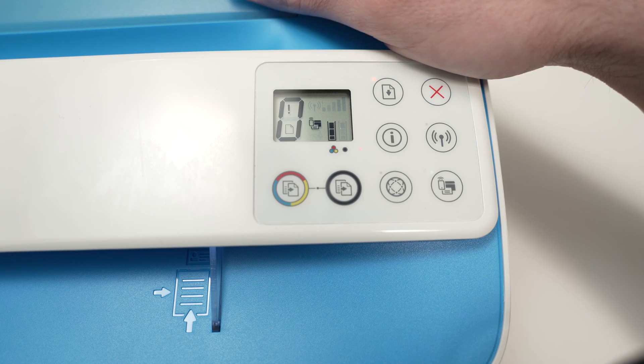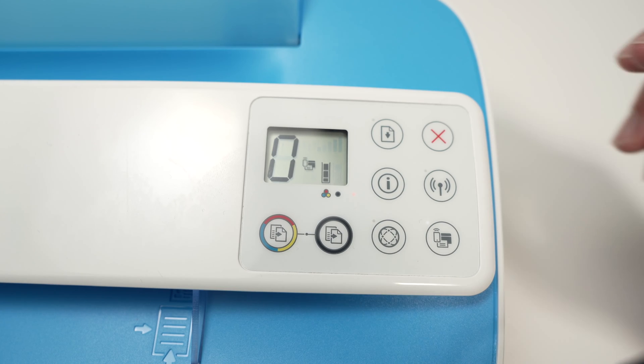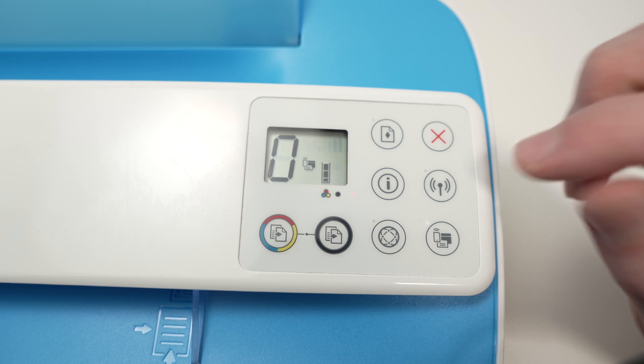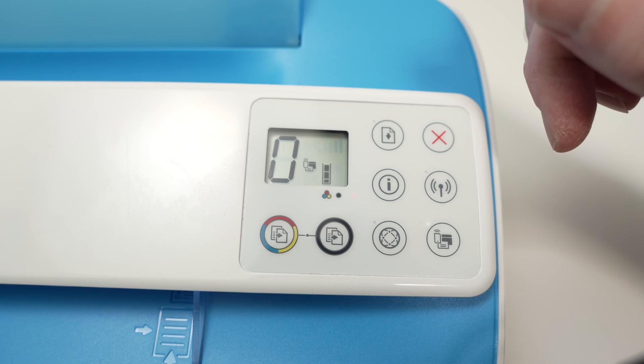Then the next step is to make sure you have some paper inserted in your printer, because the printer will print the Wi-Fi password. Then press on this I button at the same time as this Wi-Fi button, both at the same time for about four or five seconds until the printer starts printing the password.